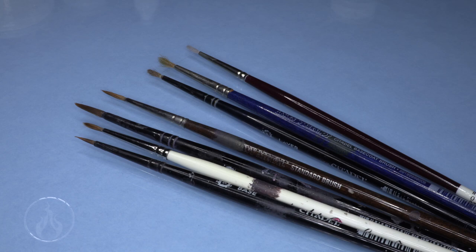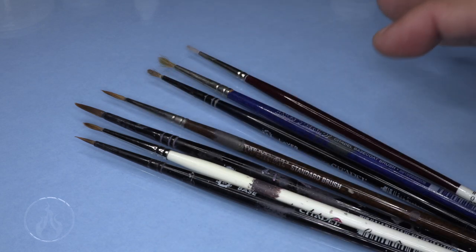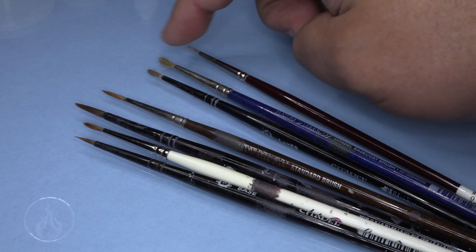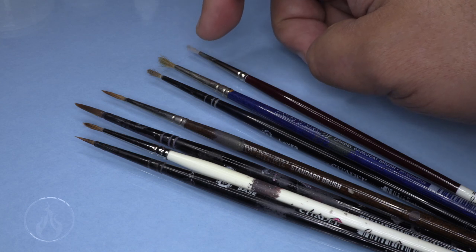Hi there, Chris here with another fresh tip. In this video we're going to take a look at brushes and brush care - this is kind of a part two to the previous video on brushes. You can see here I have a selection of some of my brushes. These four are brushes you may notice in a lot of my videos - quite dirty and well used, but I do keep and try to take care of the bristles. These three on the end include a synthetic and two older Citadel brushes that are quite beaten up.